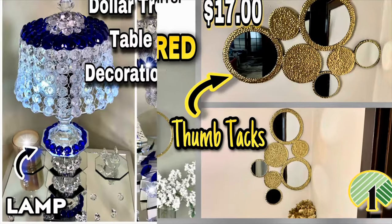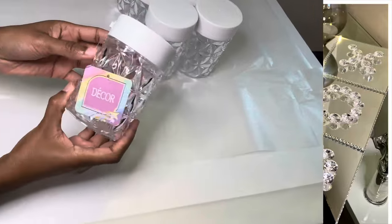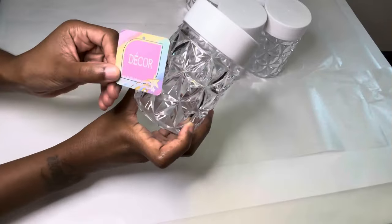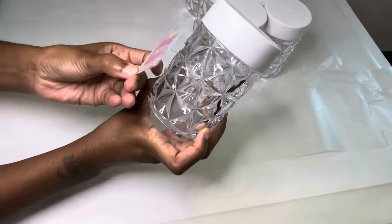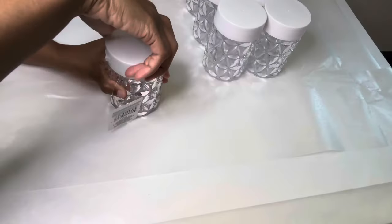Welcome, or welcome back to my channel. Let's jump in to this week's video. My Dollar Tree finally got the candle holders that I've been searching for, so of course I had to purchase a few.